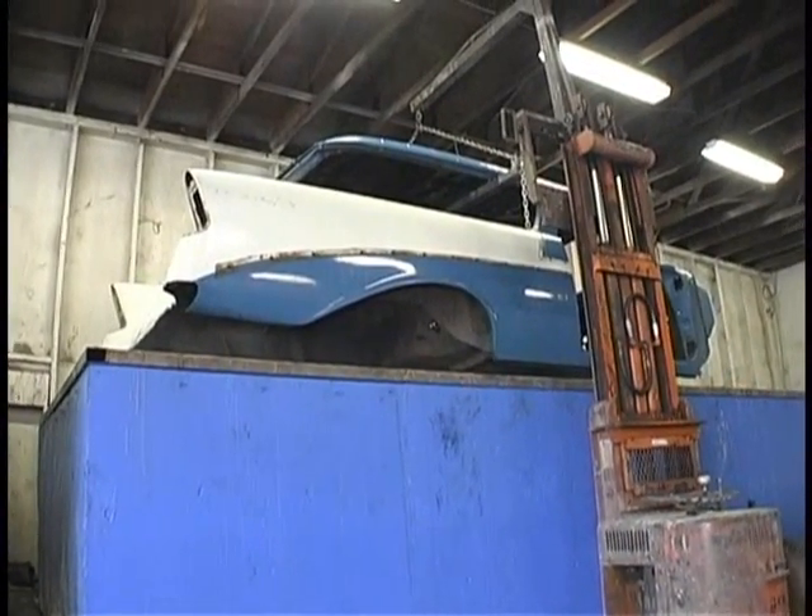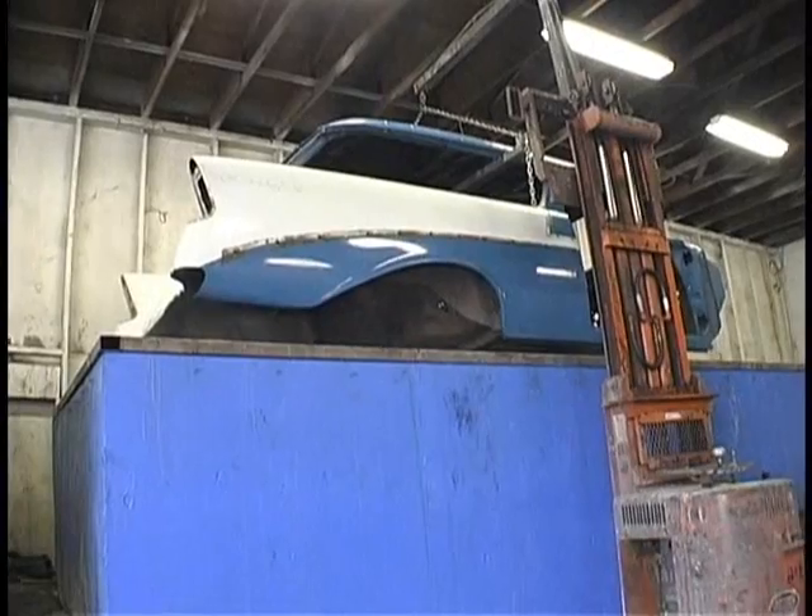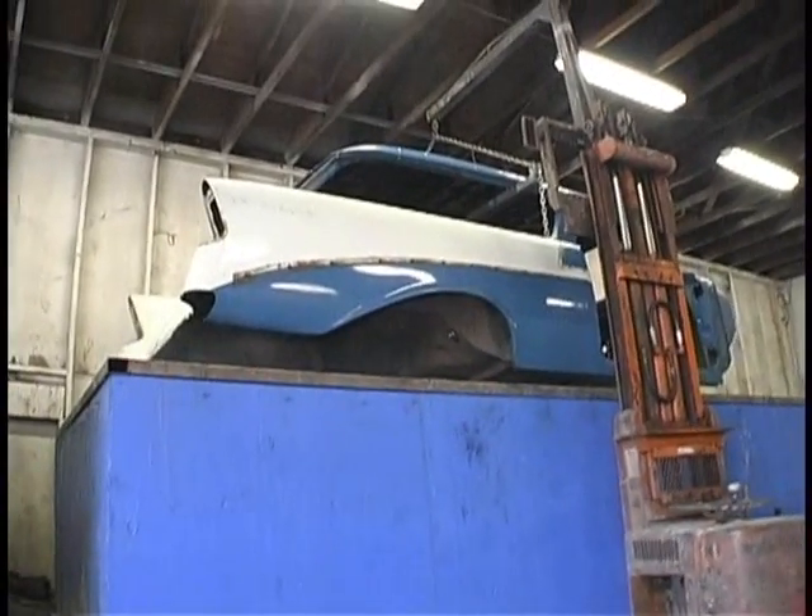The body will be in there for two days — average is about two days. Let's see you put it in there.